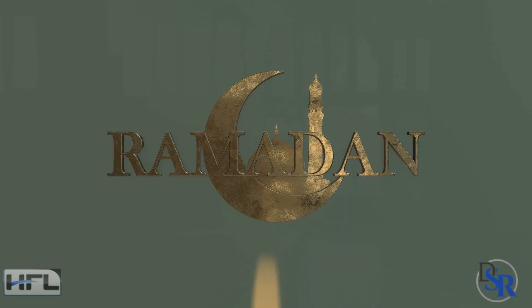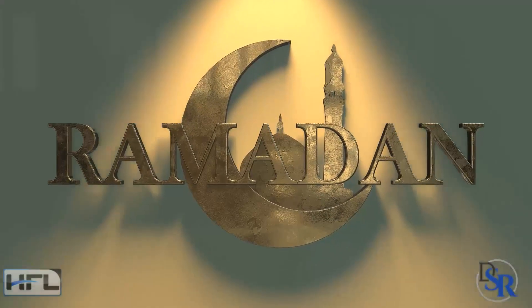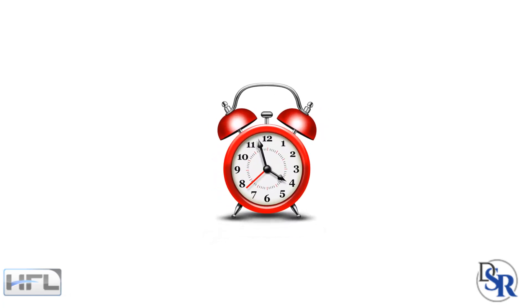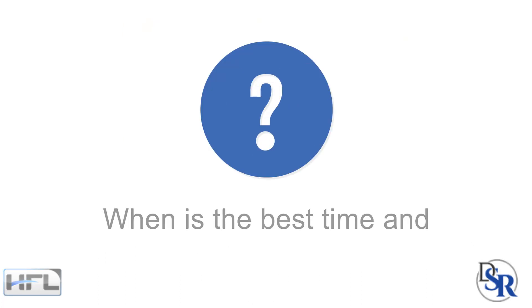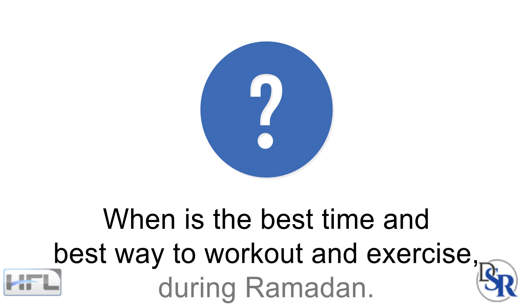Hey guys, it's Dr. Sam Robbins. At the time of this video, it's Ramadan and this is when Muslims fast for an entire month from sunrise to sunset. Basically it's intermittent fasting for 12 hours, which I just spoke about recently and I'll give you a link to that video in a minute. I've gotten a lot of questions about when is the best time and best way to workout and exercise during Ramadan.